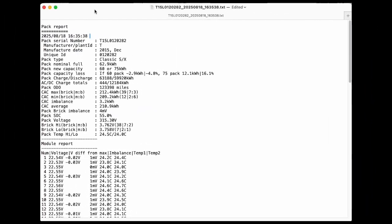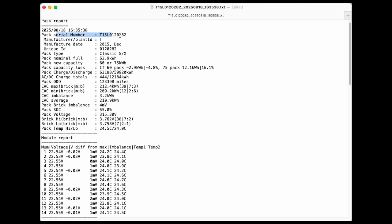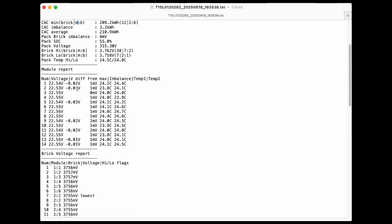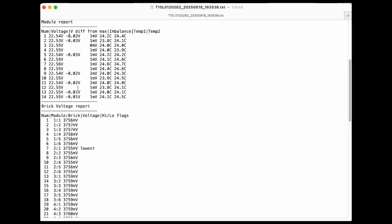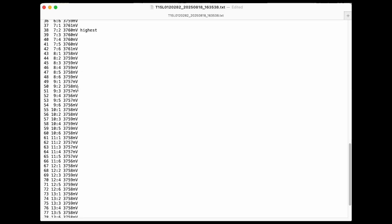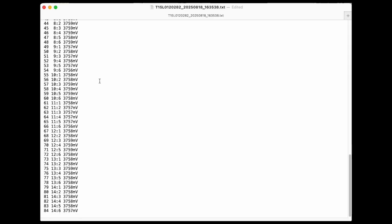Another cool feature of the Tesla Pack Monitor is that when you plug it in, it's going to automatically generate a report. And if you have this connected up to your phone, it's going to automatically save that report for you. You get all the information that you saw on the display screen — everything from the serial number to capacity, all the voltages, all that information is in there. You have that to look at later. Maybe you're going to compare multiple packs to each other. You can even make a printout of it and carry that around the junkyard with you.